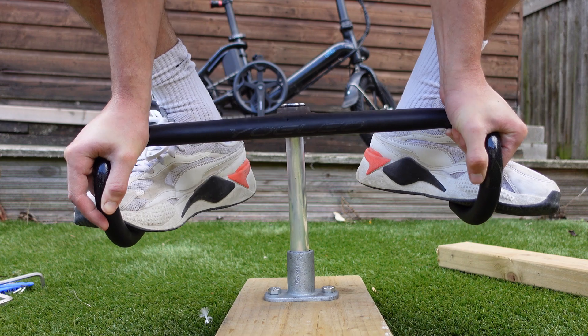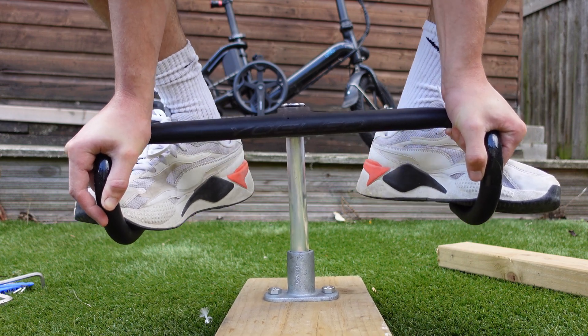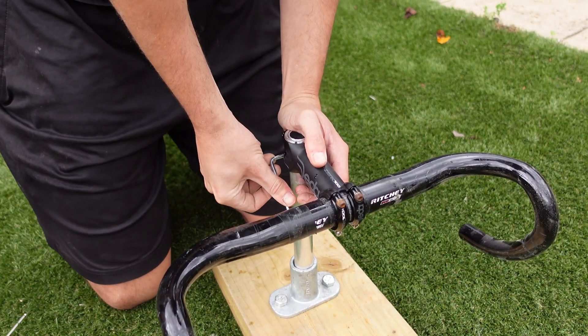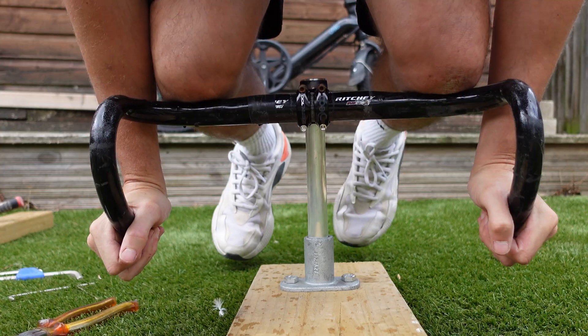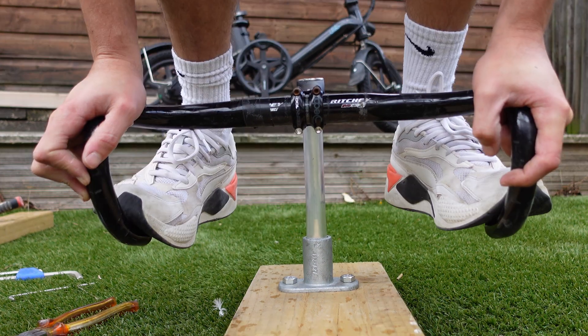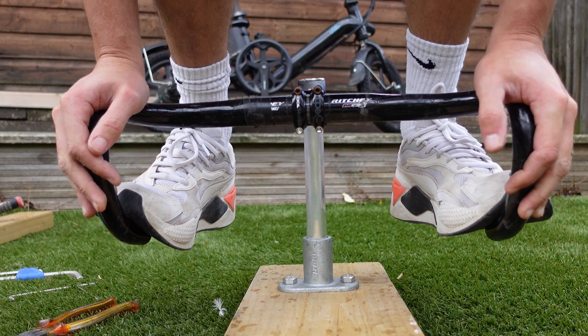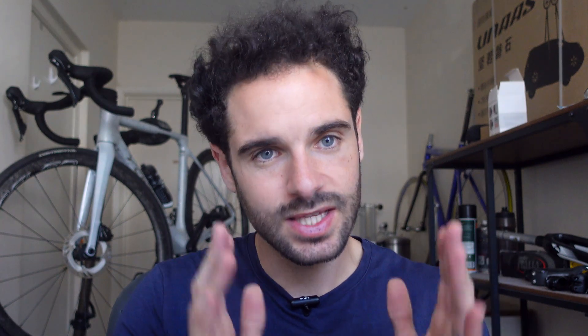Despite throwing all my body weight at them again, they stood firm — that's another pass for the carbon integrated setup. The aluminium bars were much easier to mount, requiring just a single adapter with no hammer required. As I applied my body weight, there was literally nothing. These aluminium bars didn't even flinch under the pressure. It seems that no matter how hard I tried, my weight wasn't enough to break them. All of these pass this test.